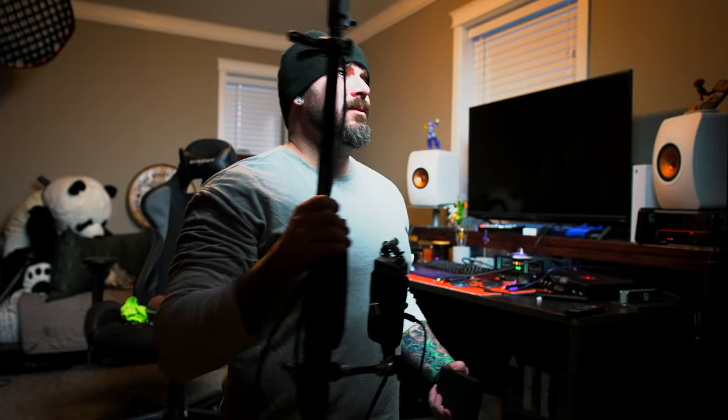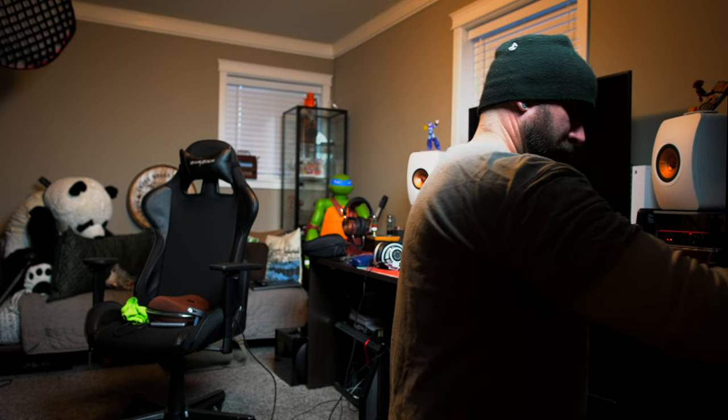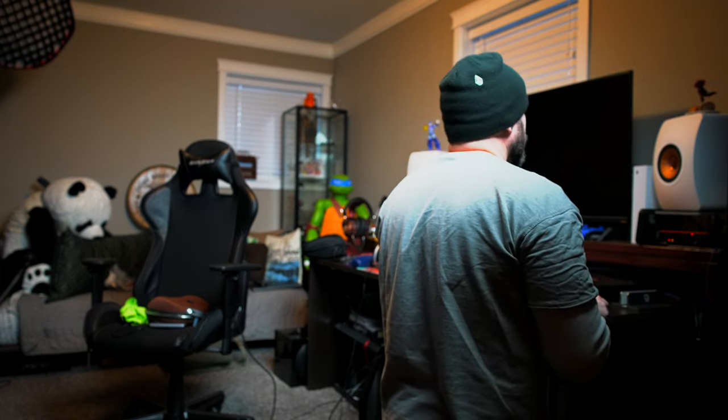Mic set up on a stand — pretty fantastic, quick and easy. Jam jam. Sadness.